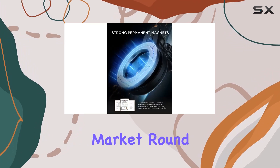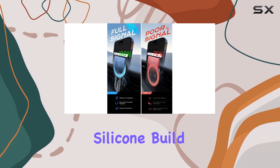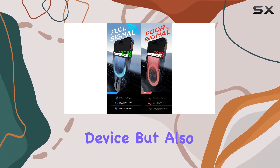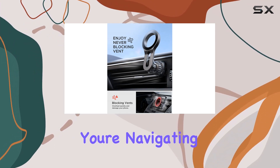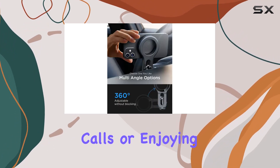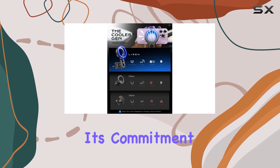Round vents might be the exception, so keep that in mind. The silicone build of this phone holder not only protects your device but also safeguards your car's vent from scratches. Whether you're navigating, charging, making calls, or enjoying some tunes, this mount has got you covered.